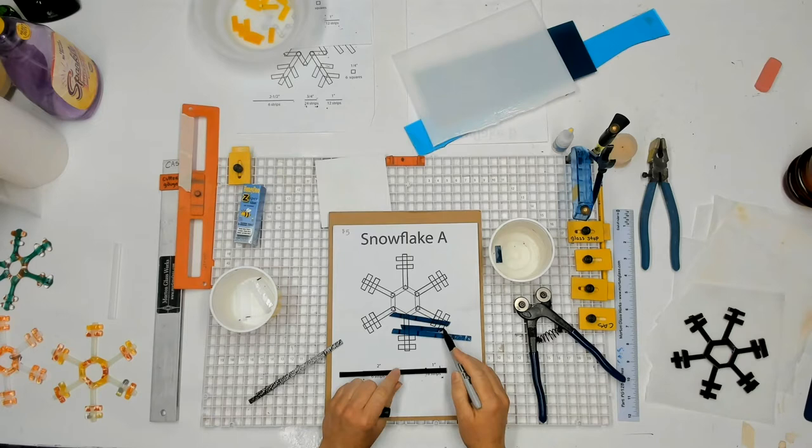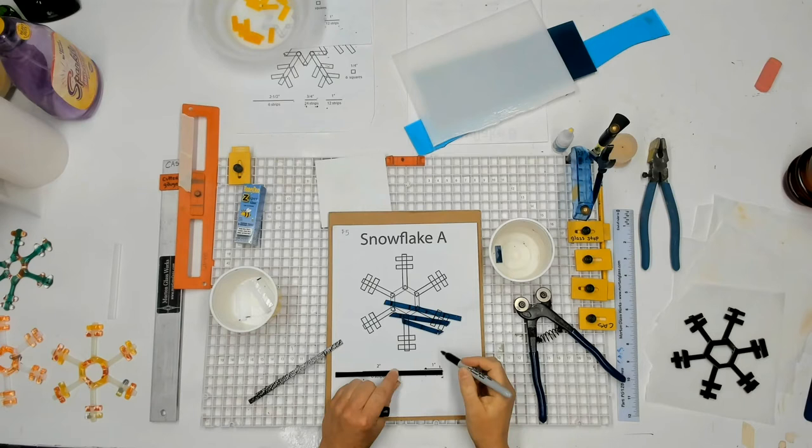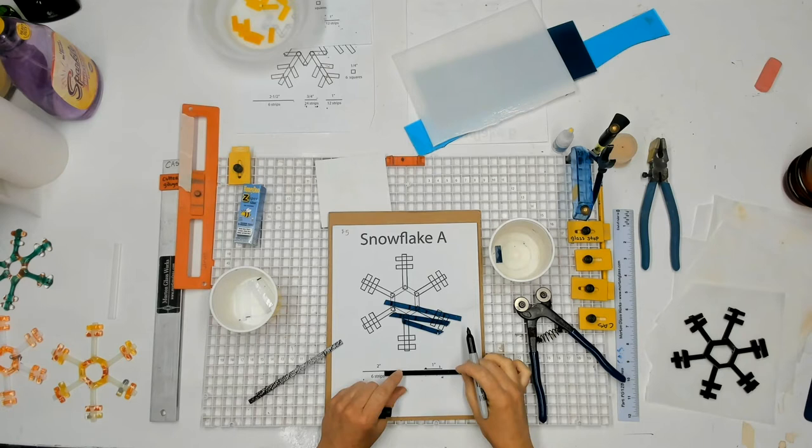This piece of glass — it's probably hard for you to see with this blue glass — I can see the lines on that really easily. The purple glass, though, it can be a little bit harder to see the mark. So I'm going to mark it and then pull it up to the camera so you can see what I'm talking about.